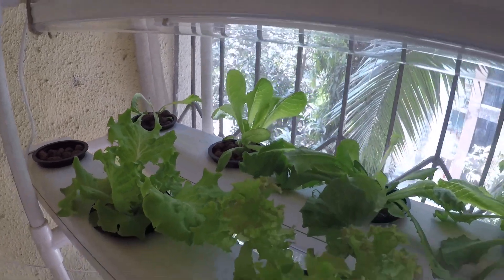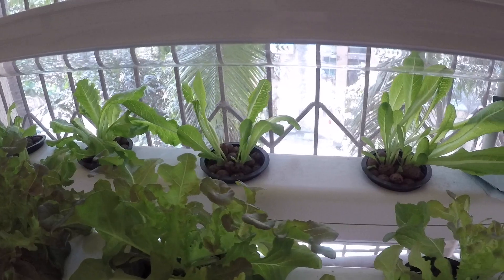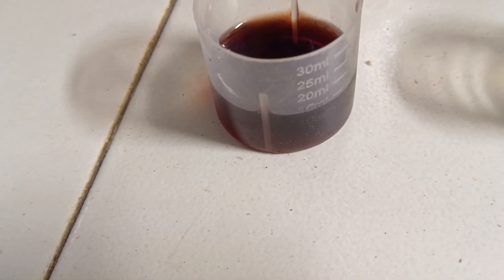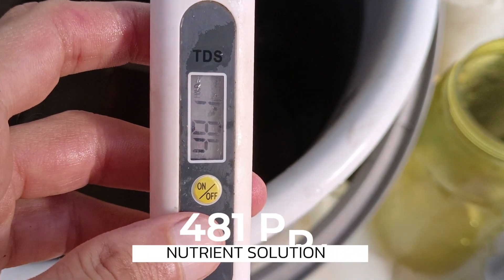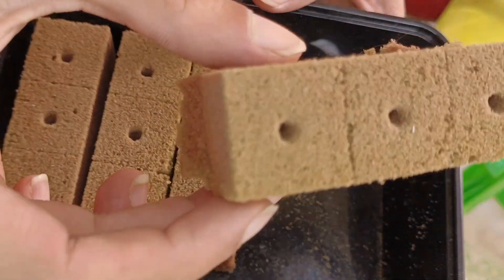Hello everyone and welcome to Megaponics. Lettuce is easy to grow compared to a few other leafy greens. In this video we will learn how to easily grow hydroponic lettuce at home. We will also cover the two-part nutrition and check TDS at regular intervals. Watch the entire video to know some important tips to successfully grow hydroponic lettuce at home. Let's begin.